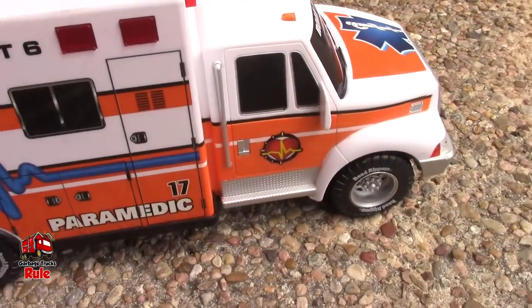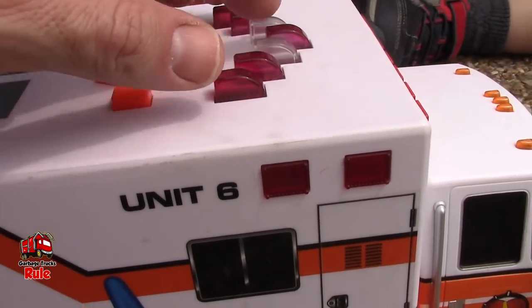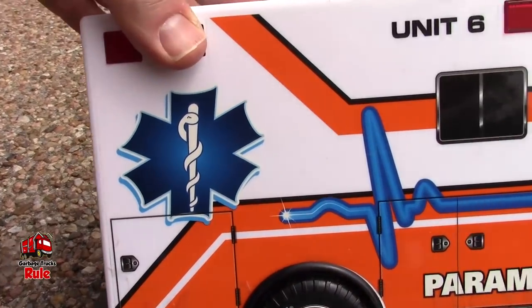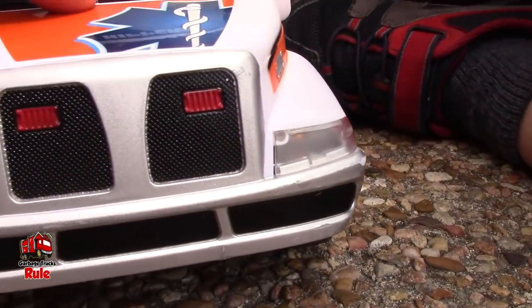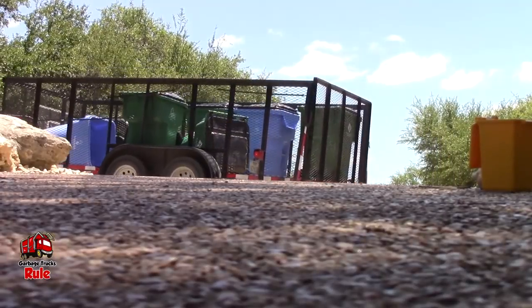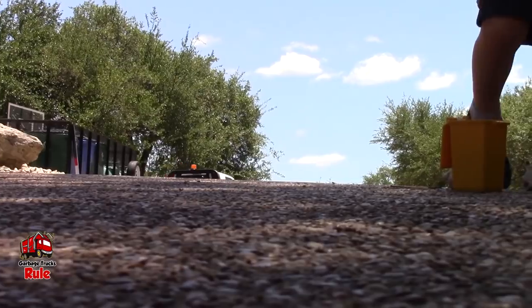Cool ambulance, Cain. So these are all the buttons you were talking about right here. And it's really bright out, otherwise you'd see those lights flashing. You forgot about these lights — it has lights in the front too. Do those flash? Yeah. Look Cain, it's a truck with garbage cans! There's garbage cans in the video.